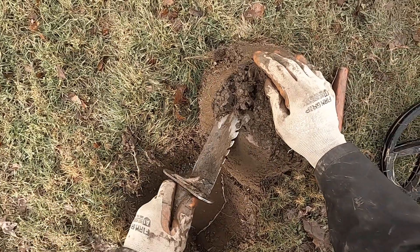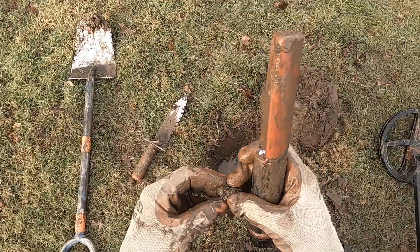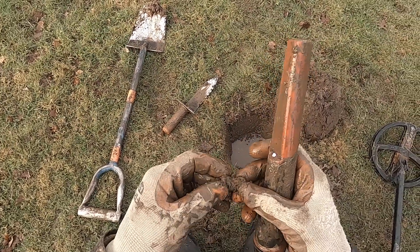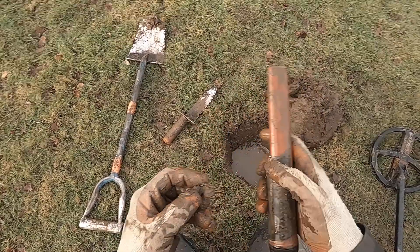Right up here. There is a nail. Some iron. It is an odd shaped piece of iron there. Or I think this is a nail bent all weird. Yeah, this is a nail all bent all weird.